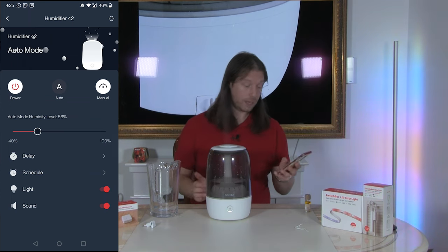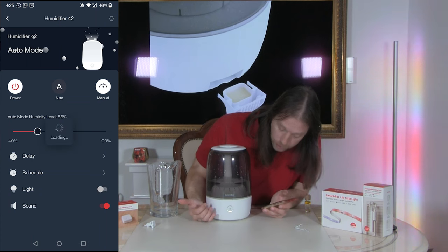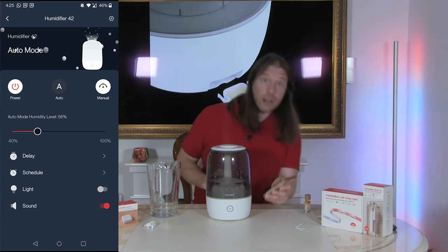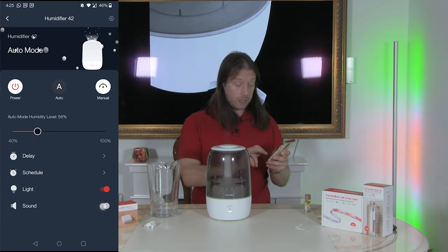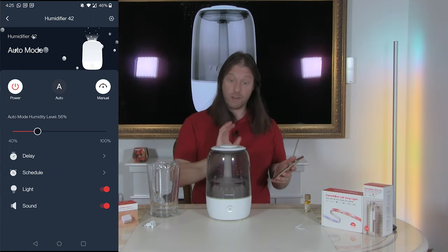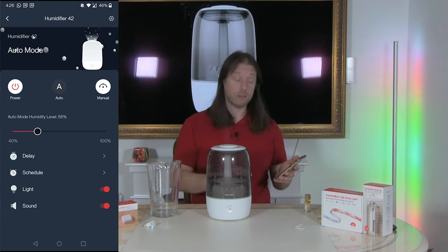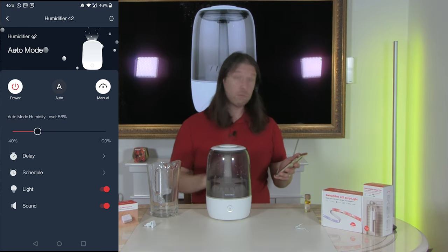There's also a light setting — I assume that's the light at the front. At the moment we have a small light on, and I can turn it off through the app — the light does just turn off. You can turn the sound off and on as well. I actually like having the audio beep; it's very nice knowing the device has responded.